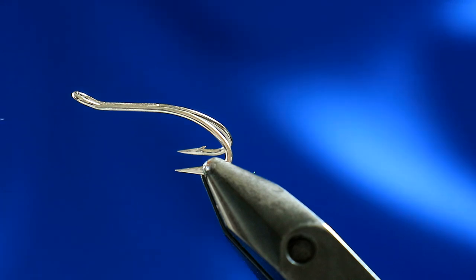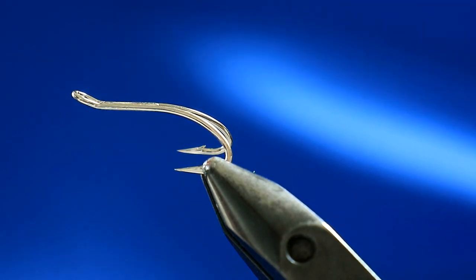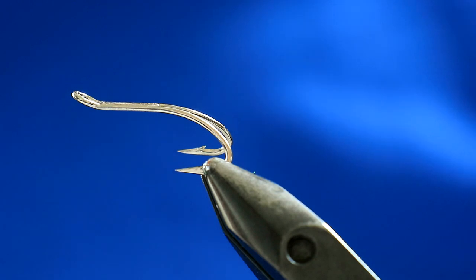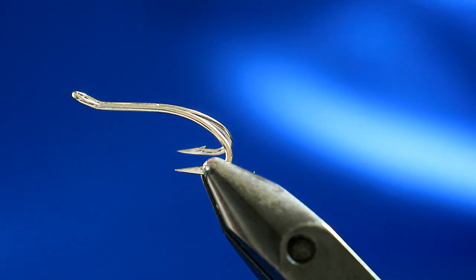Next up is a Sunray Shadow, a very simple dressing of a Sunray Shadow. There seems to be as many dressings for a Sunray Shadow as there are days in the week, but with that in mind this is my day of the week, so this is just a variation but very much a Sunray Shadow.